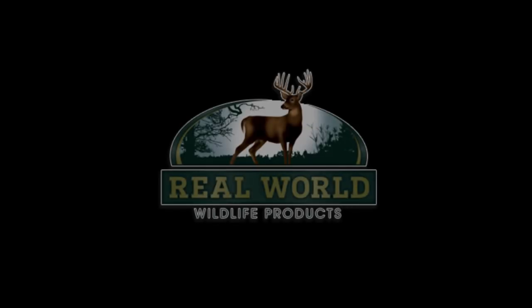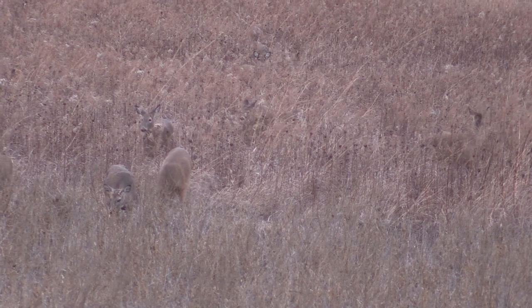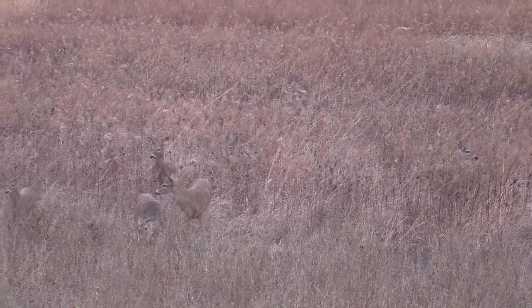I've never had a whole herd of deer living on my property before. Planting these soybeans combined with setting a sanctuary has transformed my property — it changed everything.